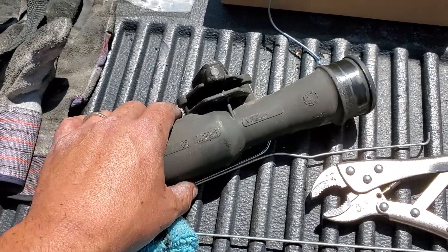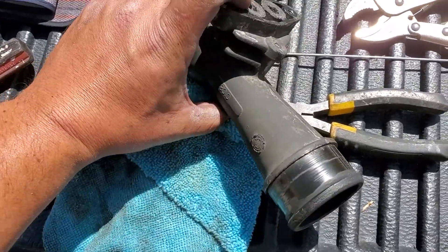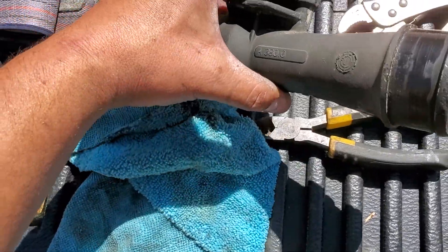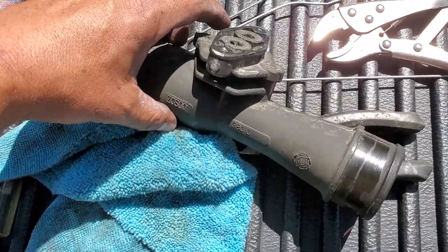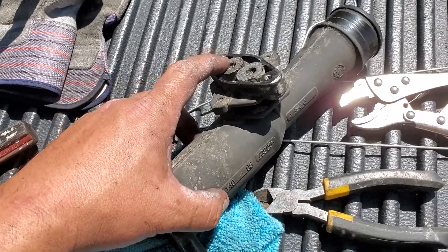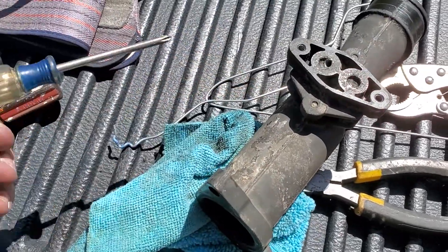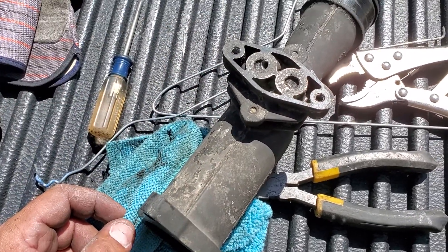There was no passage whatsoever. The main thing about this video is that these ports where it detects and measures the pressure are at an angle. On one of the sides — the fatter side — it can go all the way through, and you can use a thin screwdriver or something that fits the hole and puncture all the way through.